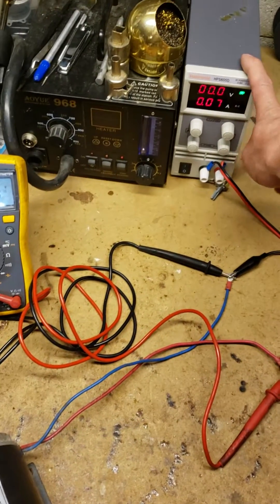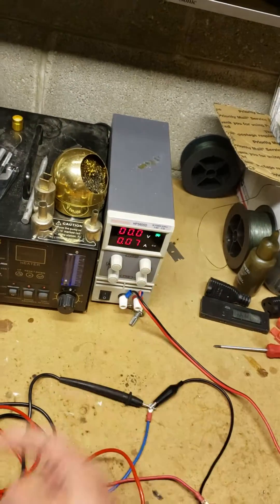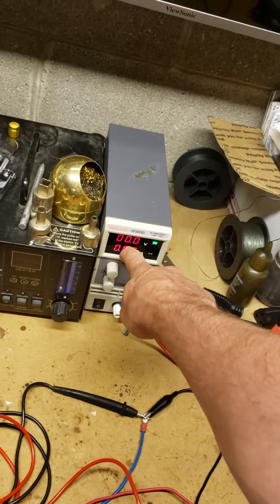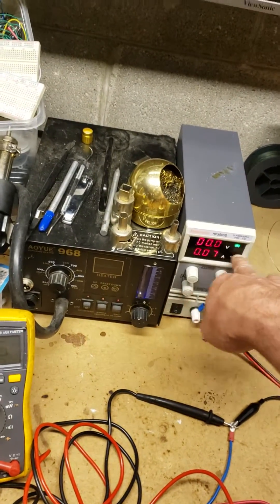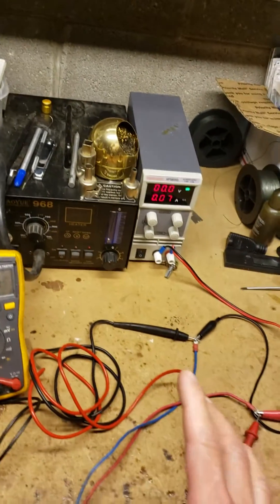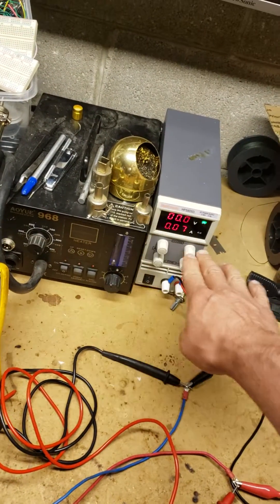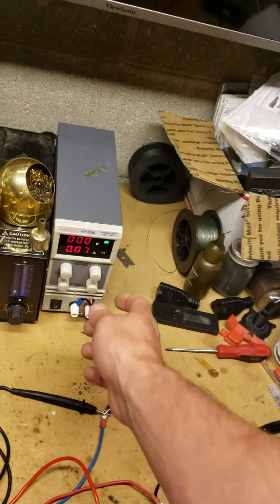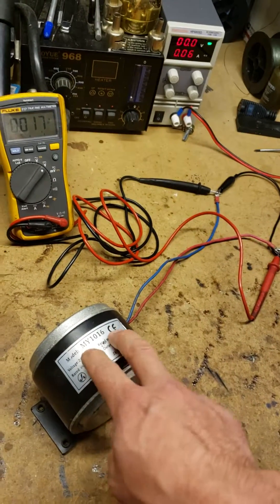With a converter, what happens is as load gets put on your main motor it draws more amps - you saw me trying to stop this and the amps went up. In a battery-based power system, drawing more amps causes your voltage to sag. By Ohm's law, amps times that lower voltage means less total power is going through that motor. But if you keep that voltage steady with a converter when it wants to droop, the motor fights harder than a regular battery system would. That means more power is being consumed by the motor, and that is why these motors are burning up.